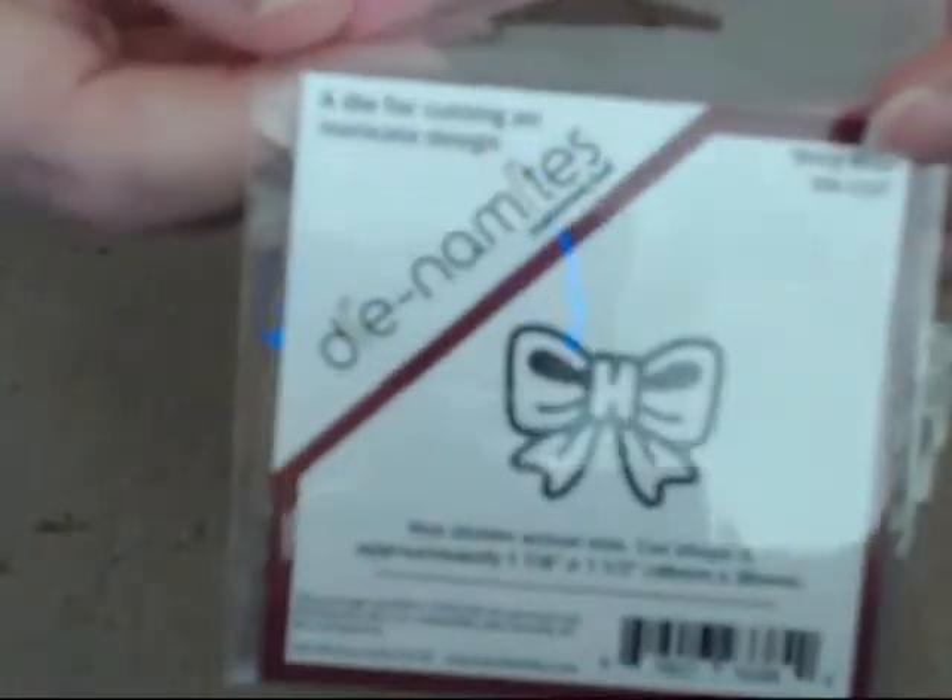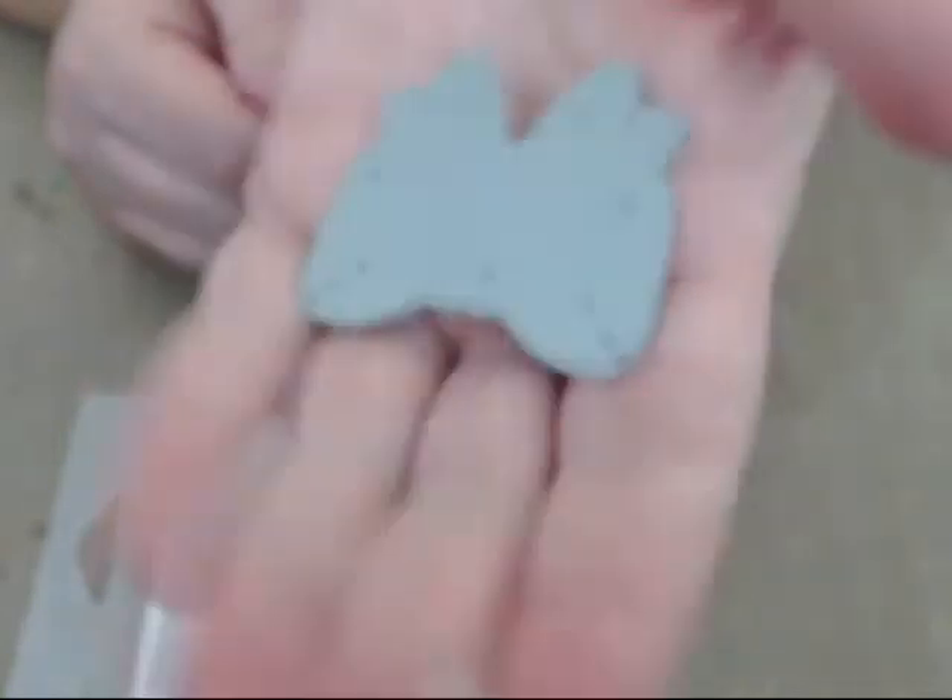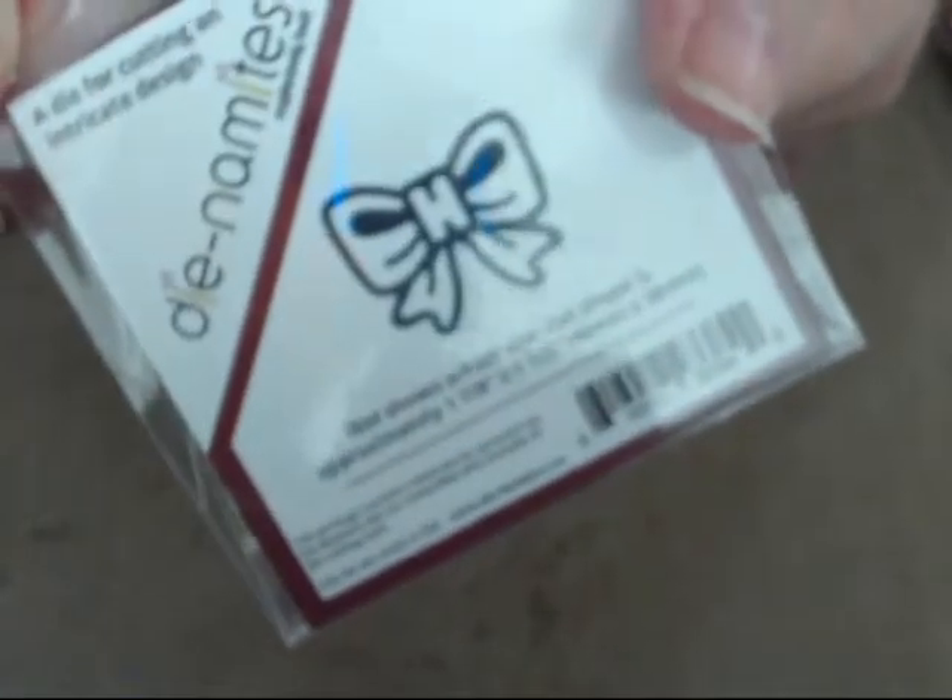The first one is called Biddy Bow. Isn't that cute? It's just a little tiny thing. I'm going to take each one out so you can see it in person. I didn't have the die cuts cut out yet — normally I would have had them cut out. It's a thin wafer die. And when it cuts out, it's going to look like this.